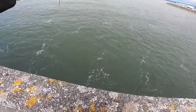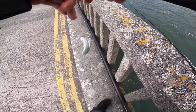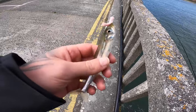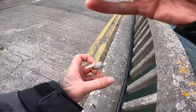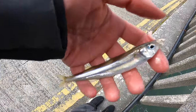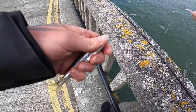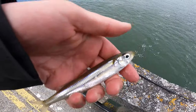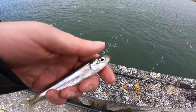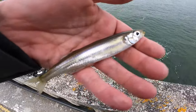Fish on guys! I don't know what this is. I don't know what that is - that's a bit of a learning curve for me. Let's get a picture of him. I think it is a smelt.